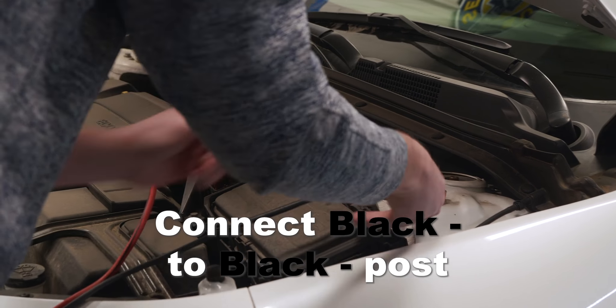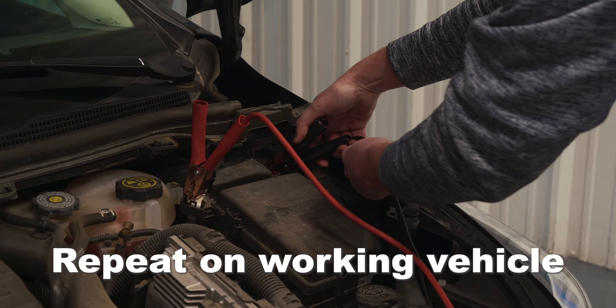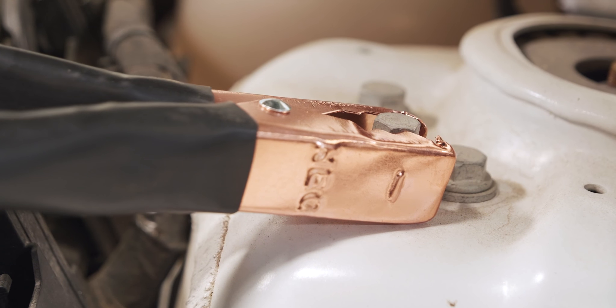Follow the same process with the negative cable and the negative post. Make sure and check that it's not going to contact any of the moving parts underneath the hood.